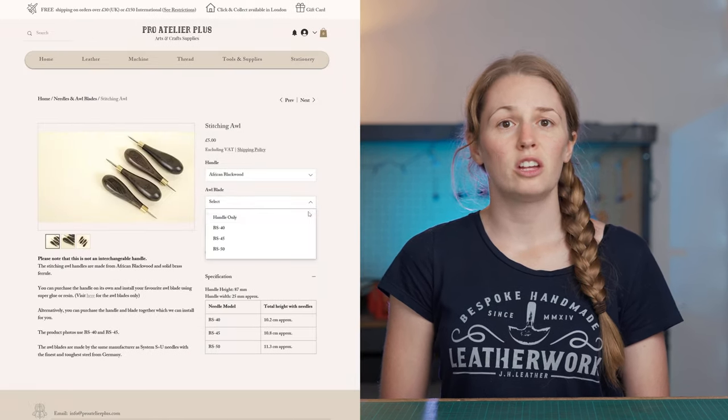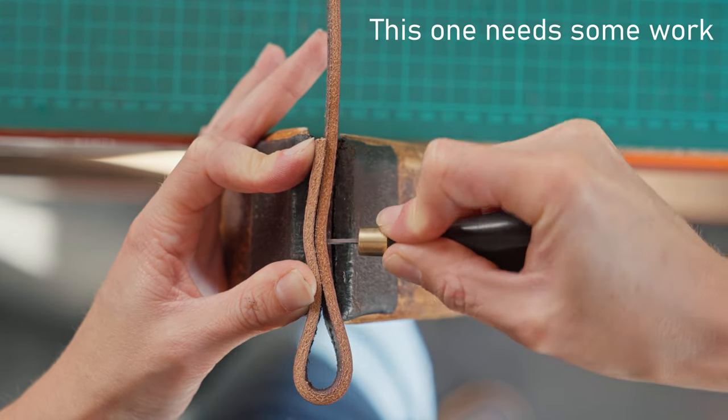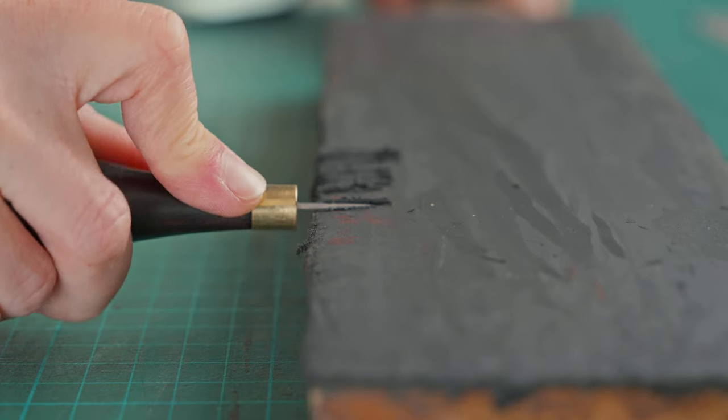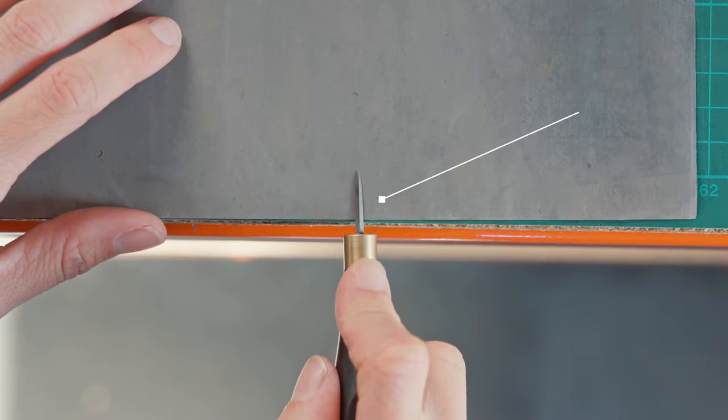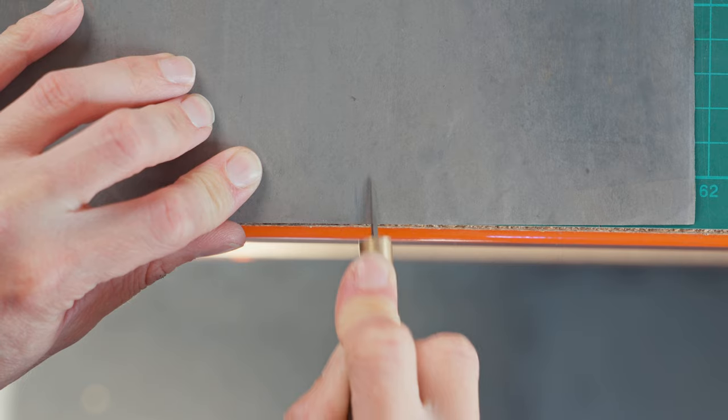You can purchase awls with a pre-fitted blade, and my current favourites are the ones sold by Pro Atelier Plus — they are available in three sizes. Once you have your blade fitted you need to test how it works in your leather, and it's likely it will need some polishing. Depending on what your blade is like, you may only need to do a bit of stropping to get it ready to stitch, or you may need to do a bit more with some wet and dry paper. Both options require you to sharpen each of the four sides of the blade, as this is a diamond shape. You want to use a flat surface and roll the blade onto the chosen face to sharpen, moving it forwards and backwards, then repeat for all sides.